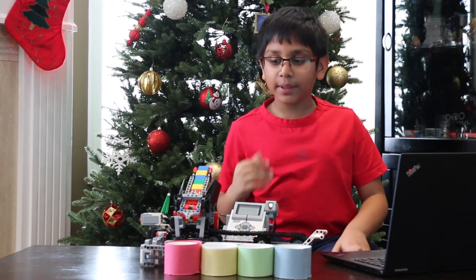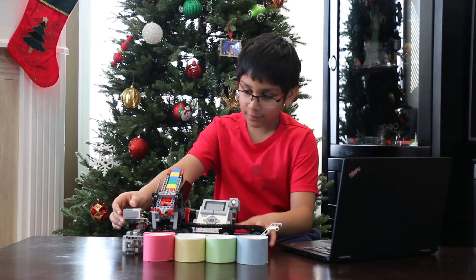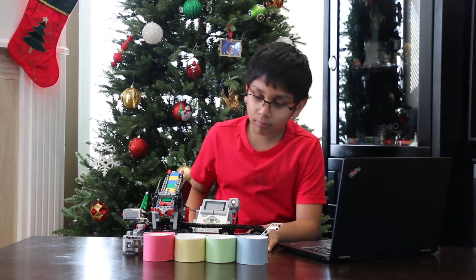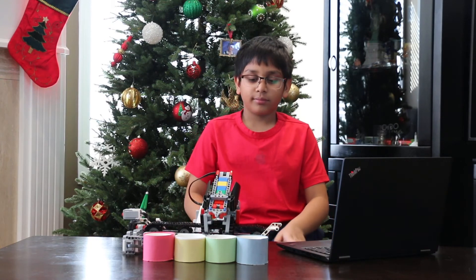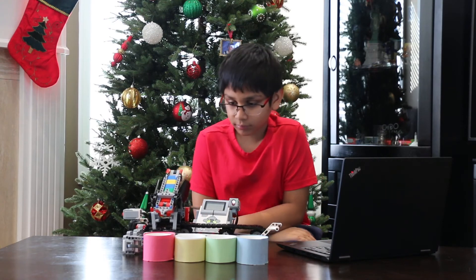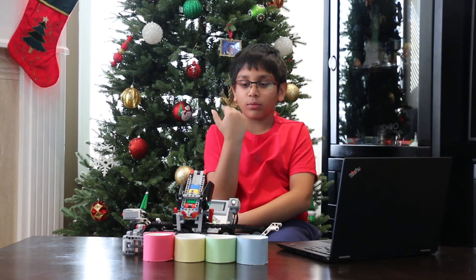Now let's begin the shooting — and by that I mean dropping these parts. As you see, that is also voice automated.